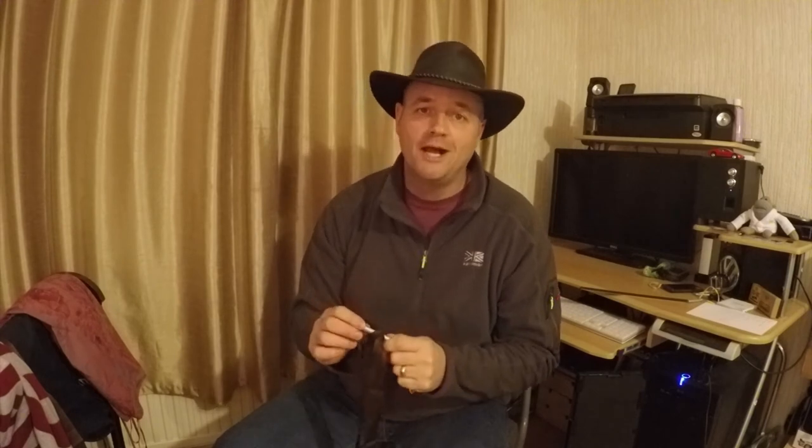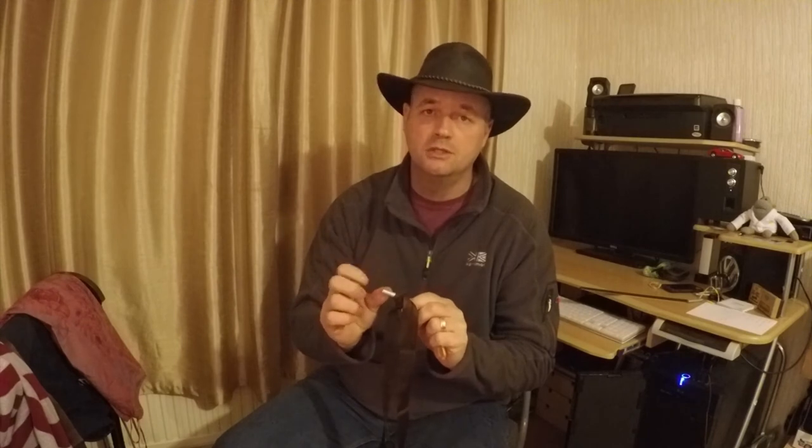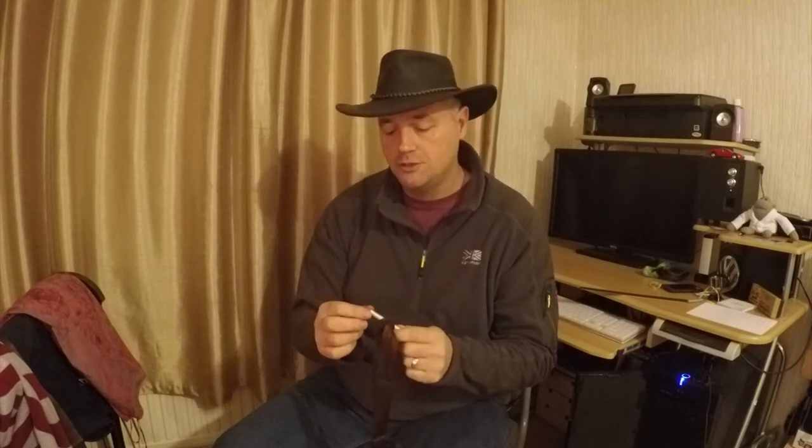When you come to strip it out, undo your tree hugger from the tree and you can leave the toggle in there and roll it up, but I tend to take them out. The last thing I want is that poking through my hammock and causing damage to it — even though I file the ends off from where I've cut it. Pull your toggle out and your hitch disappears, and that's you — good to go.